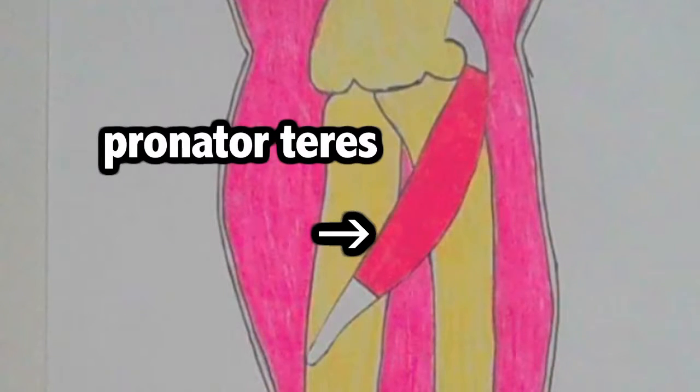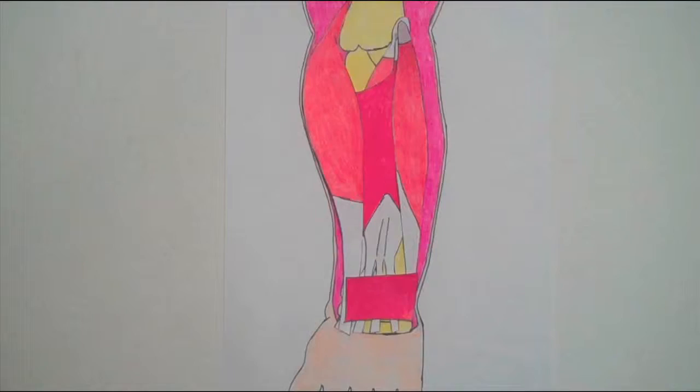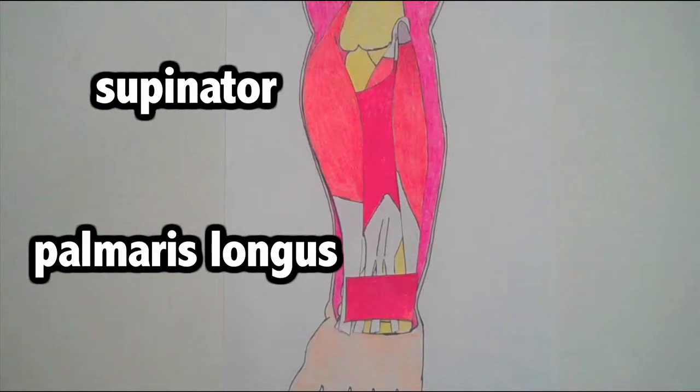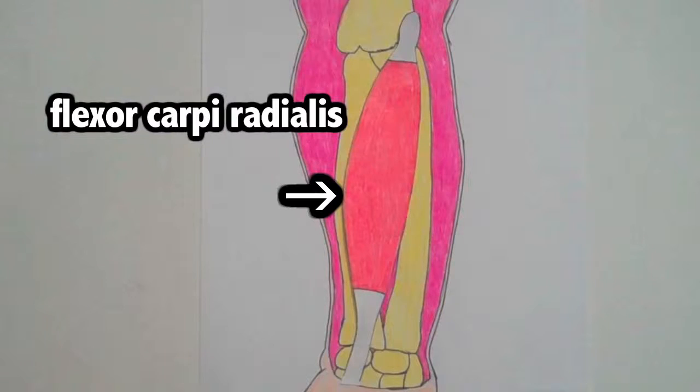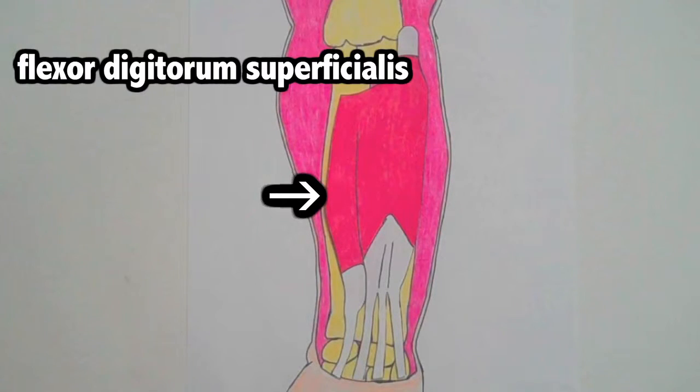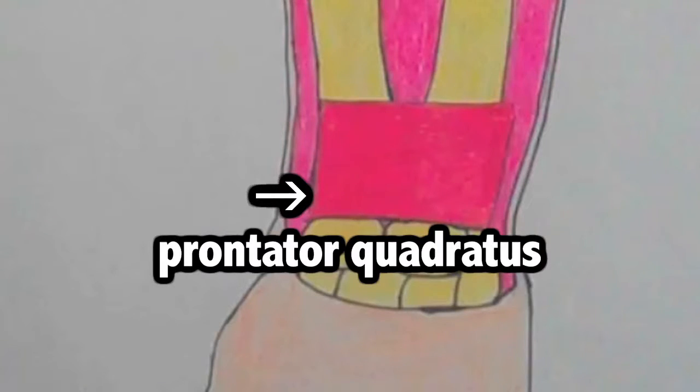These muscles help the movement in the forearm. The other muscles in the forearm include supinator, palmaris longus, flexor carpi radialis, flexor carpi ulnaris, flexor digitorum superficialis, and pronator quadratus.